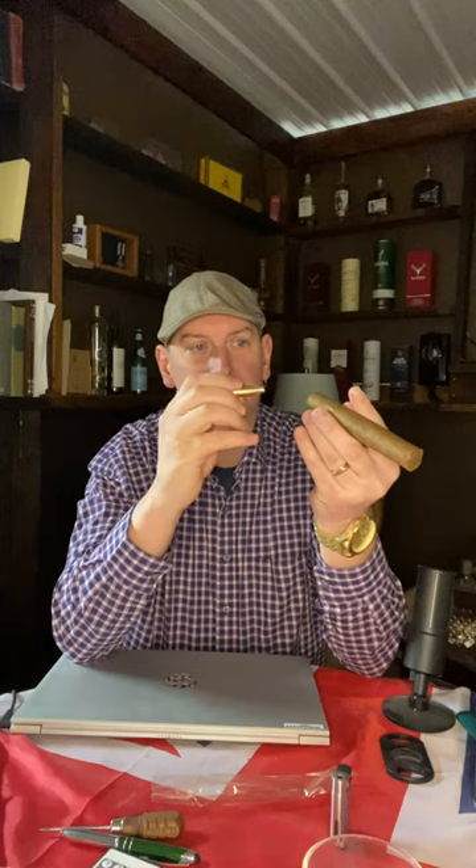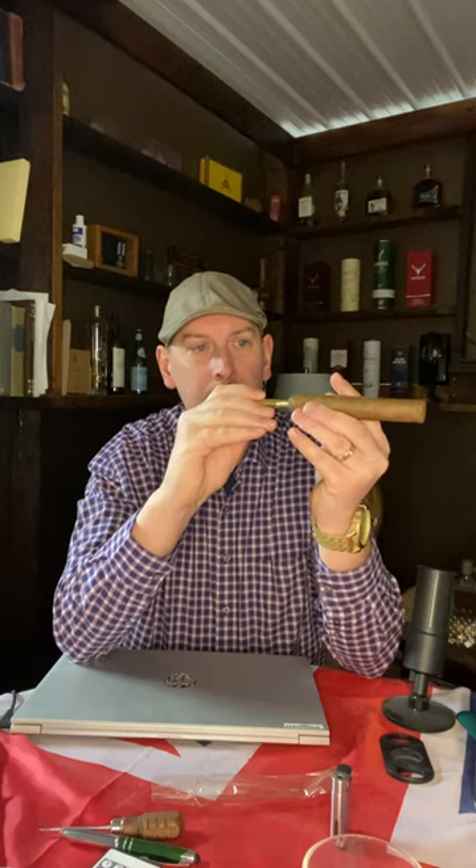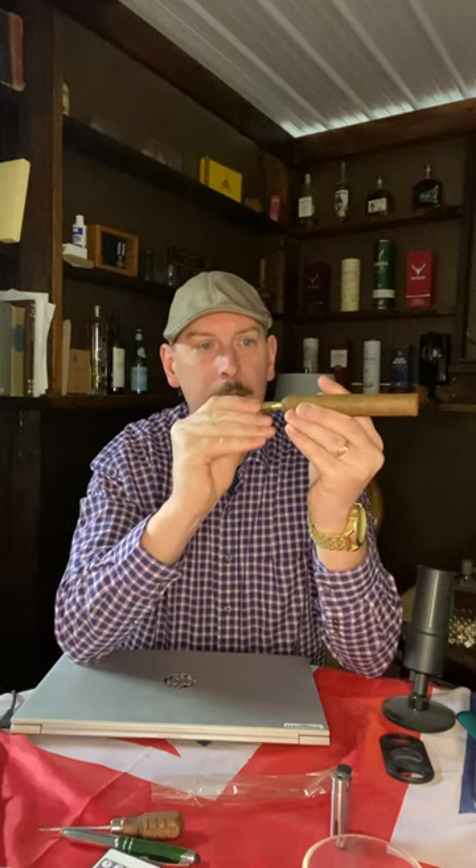So we're just gonna try it on a larger ring gauge cigar — oh, just like that, there you go! Check the draw. Amazing, absolutely amazing. That's today's five-minute craft.